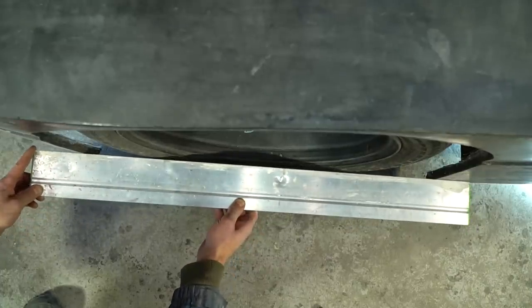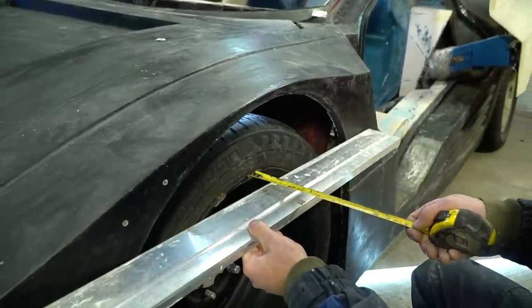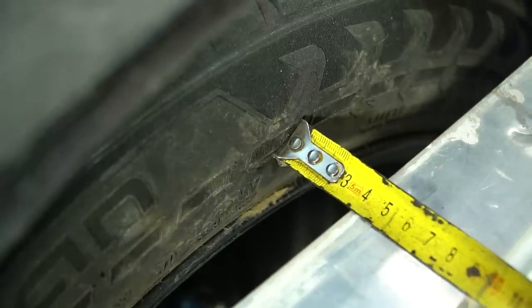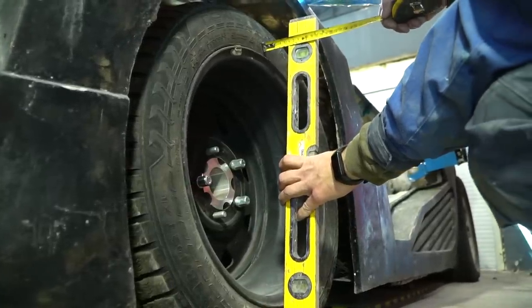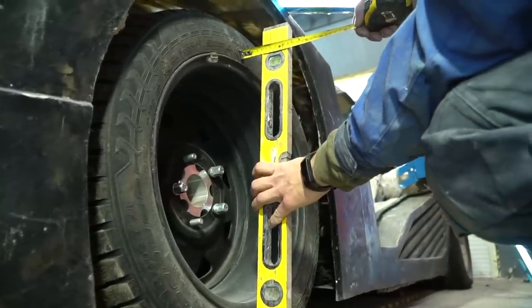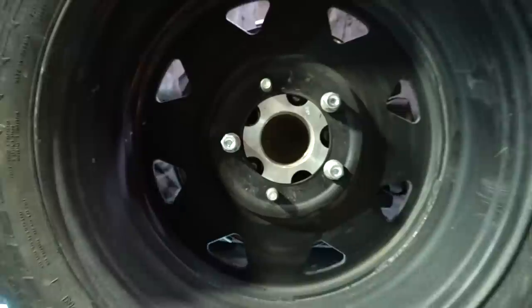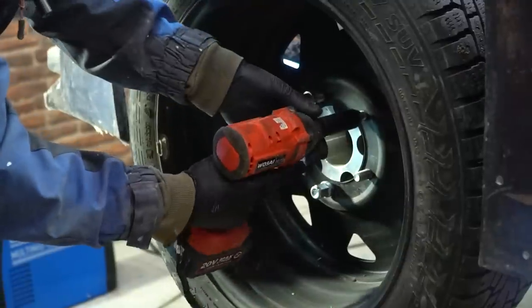First I determined how deep the wheel slipped behind the arch — it turned out about 4 centimeters after measuring from the splasher of Quadra. It's incorrect to measure the angles by sight but I need to go by something, so let it be a vertical level. All the same, the levers will be adjusted on the wheel alignment stand and can be configured correctly. According to the level the deviation turned out to be about 5 centimeters. Now we need to take off the wheel and see what can be done with the levers to change the wheel tilting.